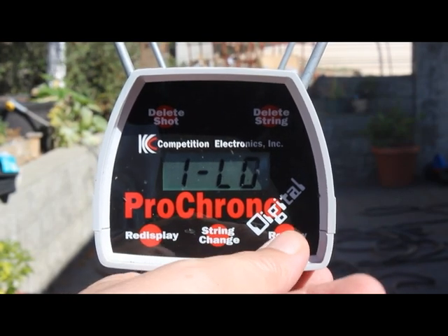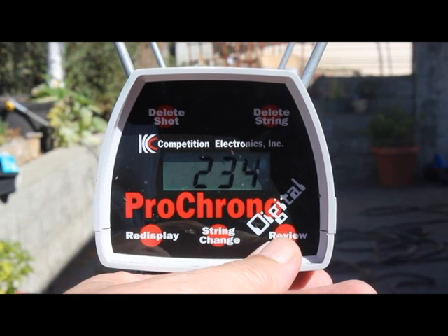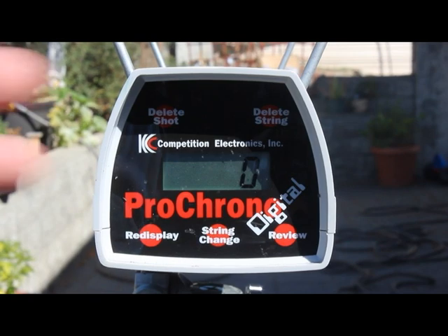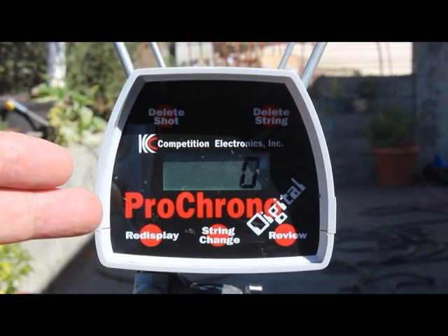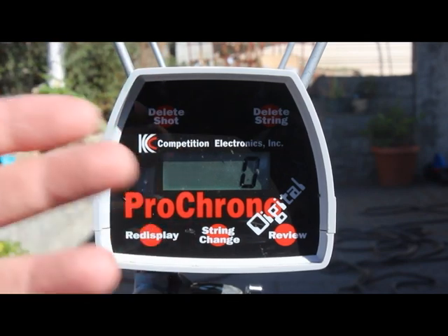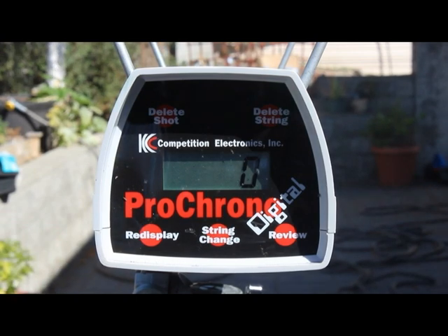High of .235, low of .233, average of .234, extreme spread of .2, and a standard deviation of .0. It's hard to get that kind of performance from pistol or rifle ammo — we typically get standard deviations around .16 to .35 or .37. We got zero here. So what does that tell you about how archery systems work?